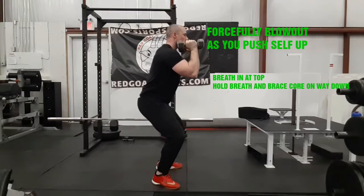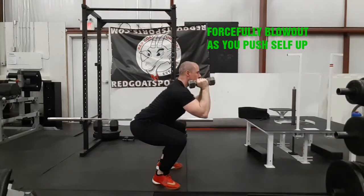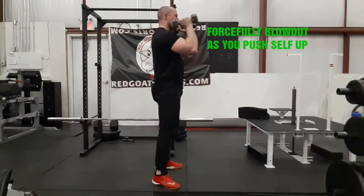On the squat you should be breathing in at the top and holding. The eccentric is on the way down, the isometric is at the bottom with a pause, and the concentric is up.